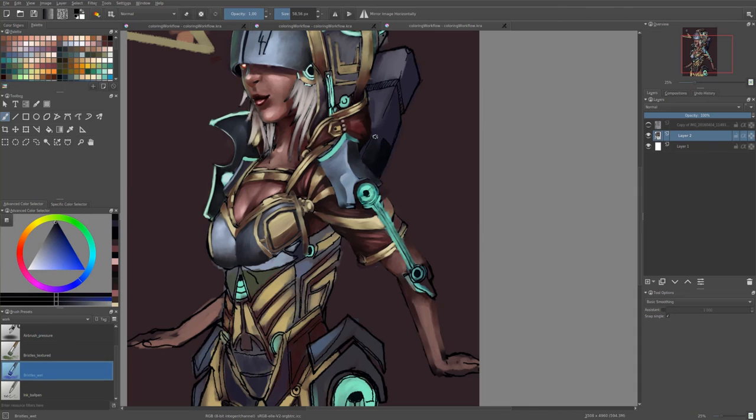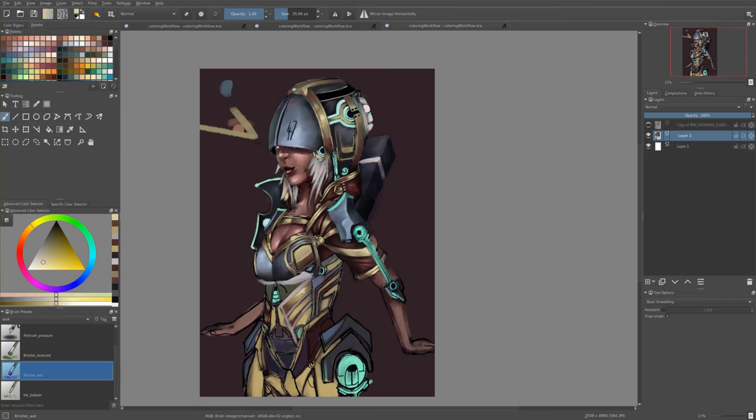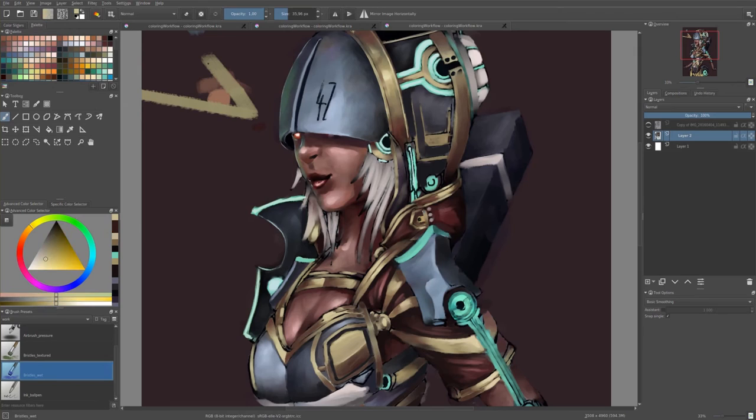The next brush I'm using is the ink bowl pen. I use this one for highlights and to redefine some edges, because bristle brushes are not really good for sharp and clean edges. I also use this one for all of my line work. And the last brush is an airbrush with some pressure, which I use for adjustment layers like multiply and overlay to correct some colors, add some shadows, and do effects like a glowing effect.